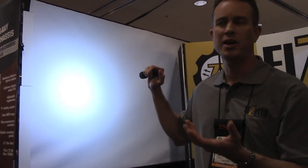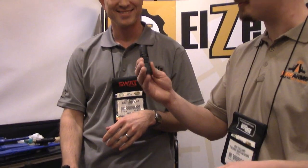Perfect for CQB, perfect for home defense, perfect for anything close range. And you can switch back and forth — you don't even have to buy a new head, let alone a new flashlight. Just a new drop-in optical lens. I can't wait to get my hands on one of these little guys, especially with the belt clip.